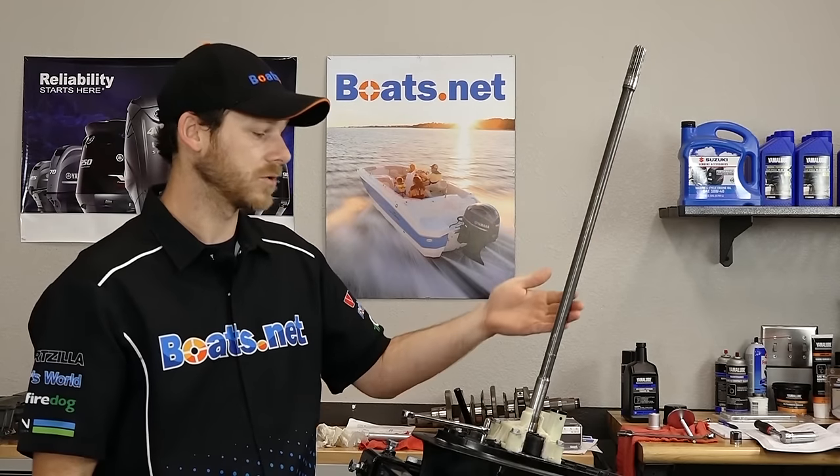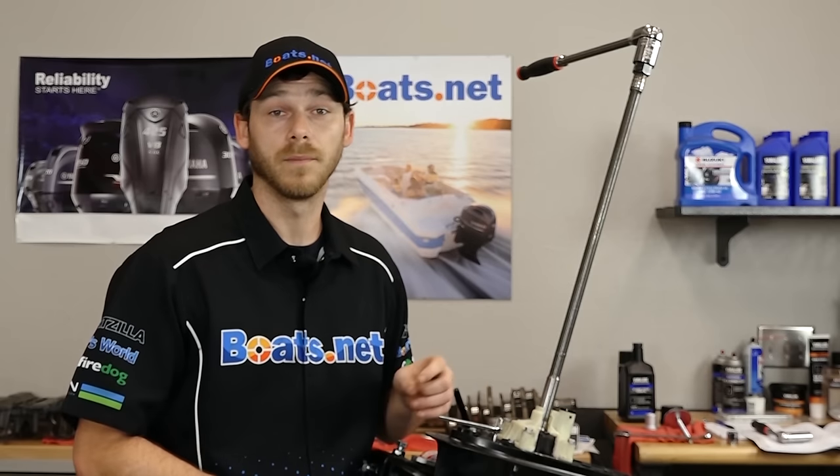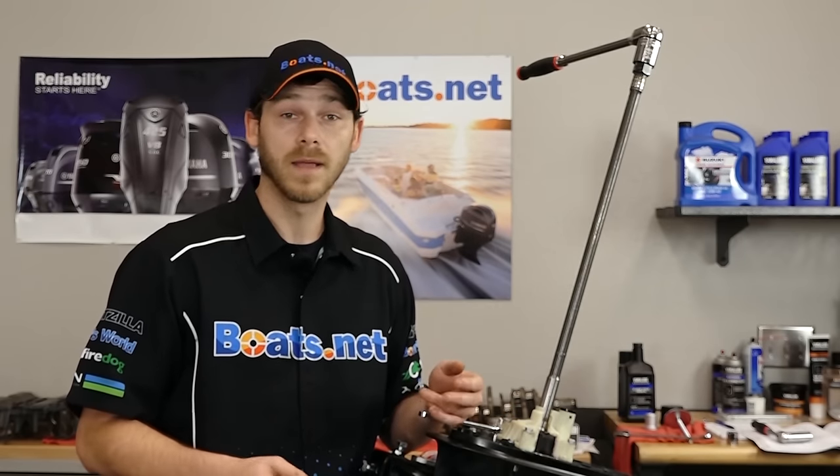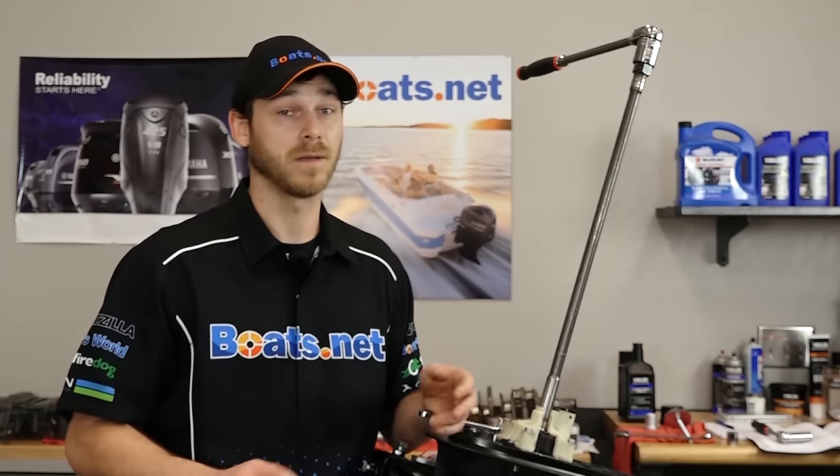As we work our way down the drive shaft, we make contact with the water pump. The water pump is a very important part of your outboard engine — it's what keeps everything cool. If it fails, it's going to lead to overheating and severe engine damage, and nobody wants that.